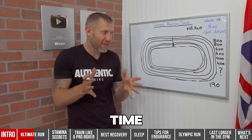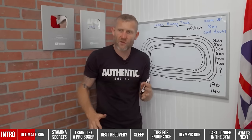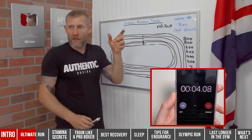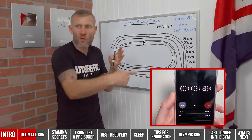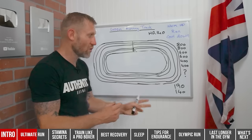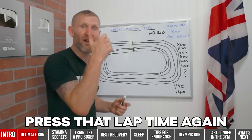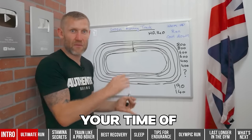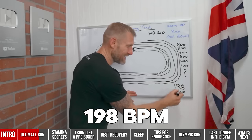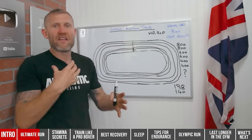Time how long it takes your heart rate to drop from 190 down to 140 — that's what we're measuring. A great way to do this is using the lap timer on an iPhone. As soon as you finish the run, press lap. That starts a new timer and records your run time. Your recovery timer runs until your heart rate hits 140, then you start the next 800 meters and press lap again. Your heart rate will probably be a little higher this time — maybe 198 — then time back down to 140 before the 600 meters.